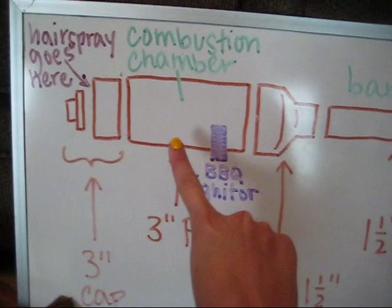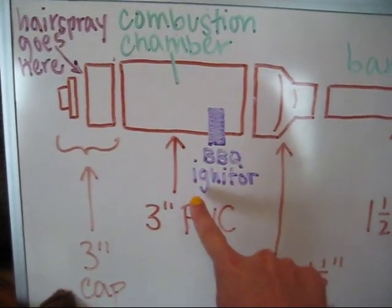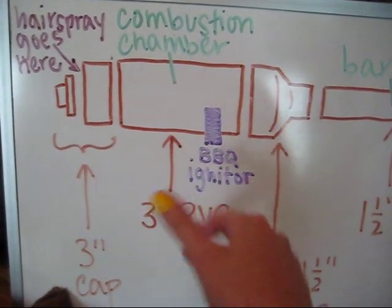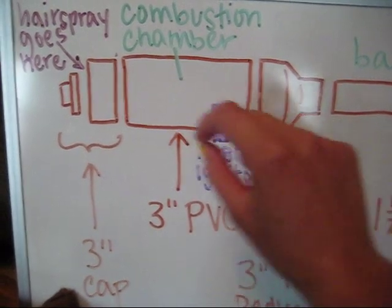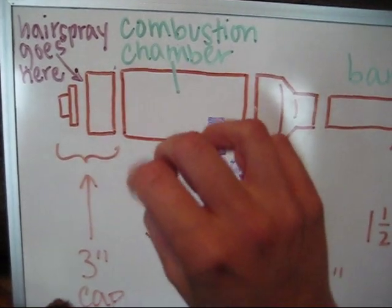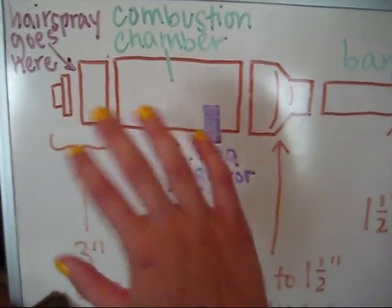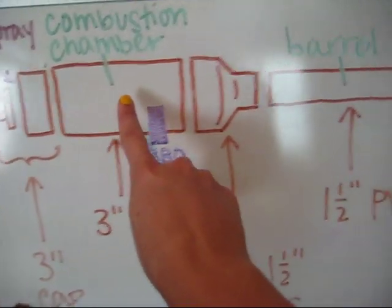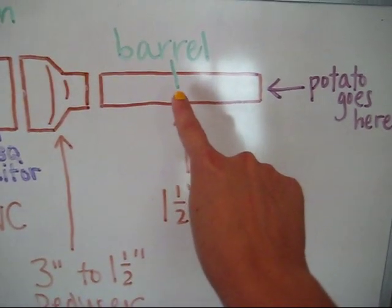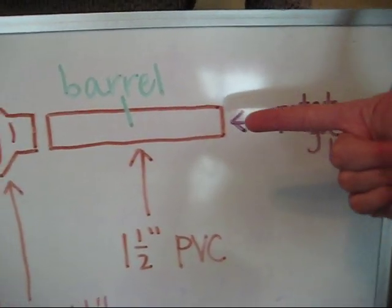This 3-inch segment is the combustion chamber. This is where our hairspray will go. There is a barbecue igniter. Whenever you press the button on the barbecue igniter, it provides a spark, which ignites the hairspray, causing a combustion reaction to occur. The combustion reaction produces lots of different gases, which are forced through into the 1.5-inch PVC pipe barrel, pushing the potato through.